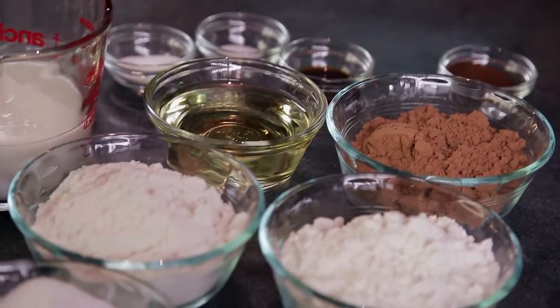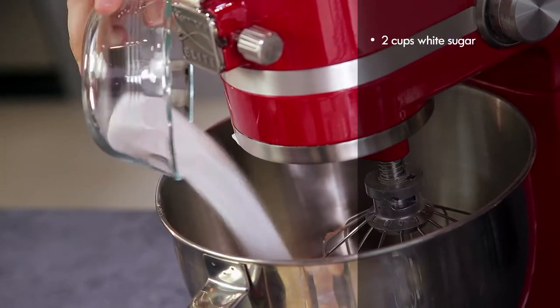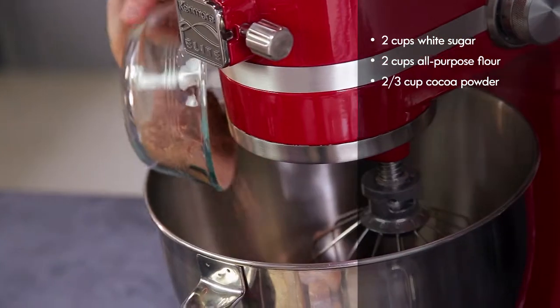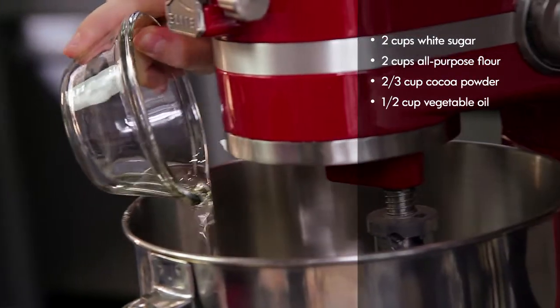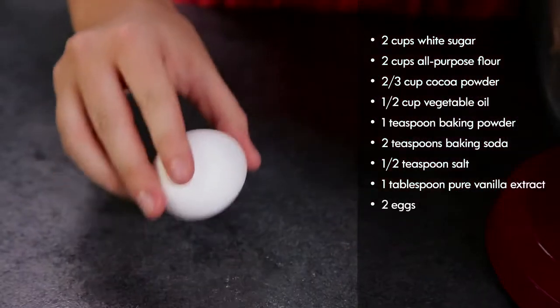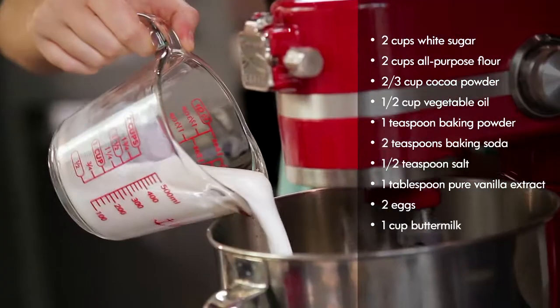First we're going to make our sheet cakes to cut our hearts out from. So we're going to take all of our ingredients and put them in the stand mixer all at once. We have two cups of sugar, two cups of all-purpose flour, two-thirds cup of cocoa powder, vegetable oil, baking powder, baking soda, salt, vanilla, two eggs, and a cup of buttermilk.